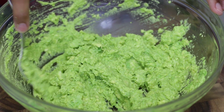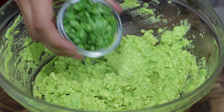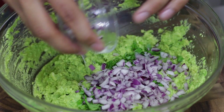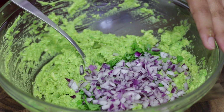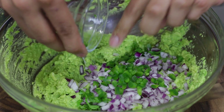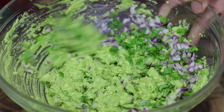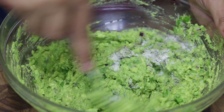I've mashed my avocado just how I want it — it's nice and smooth but a little bit chunky. Now I'm going to add my chopped cilantro, which is a must in guacamole. I'm gonna add my red onions that I finely minced, then I'm going to add some jalapeño — I love this stuff. Then I'm going to mix it all together, add salt and pepper to taste, and give everything a good mix.